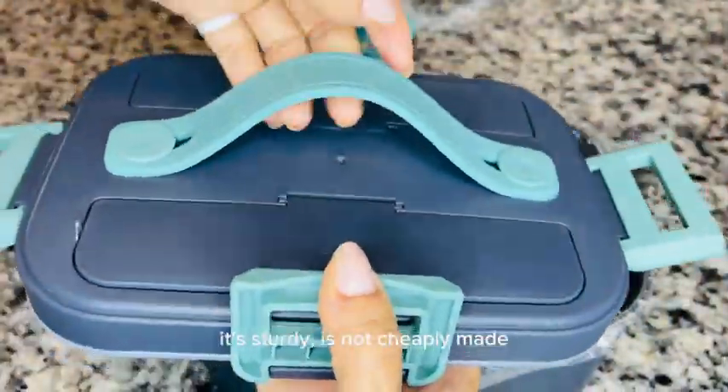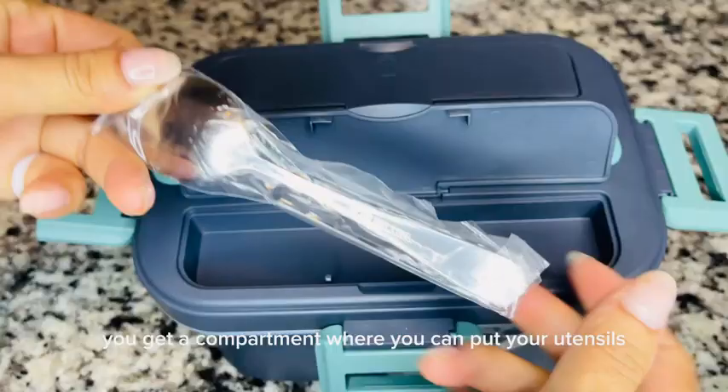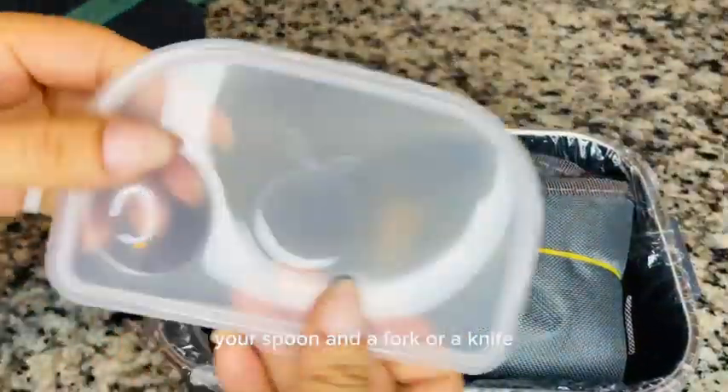It's sturdy, it's not cheaply made. I love that you get a compartment where you can put your utensils — your spoon, fork, or knife.